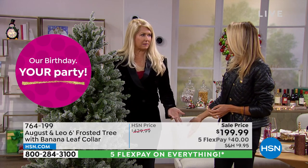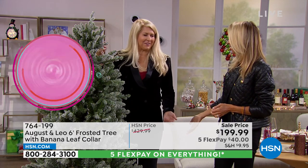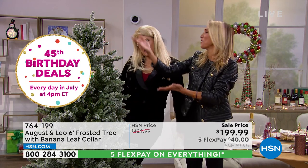It's still taller than Lonnie, who is five-nine and wearing heels. And I'm five-eight also wearing a couple inches of heel, so this tree has some real presence in the room!